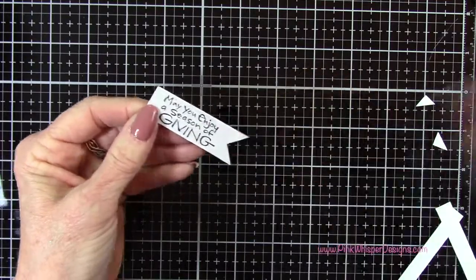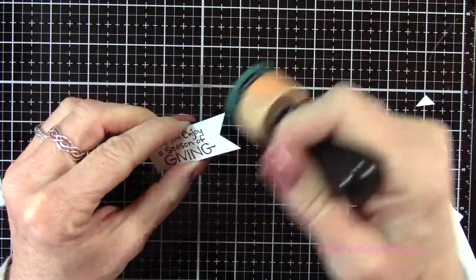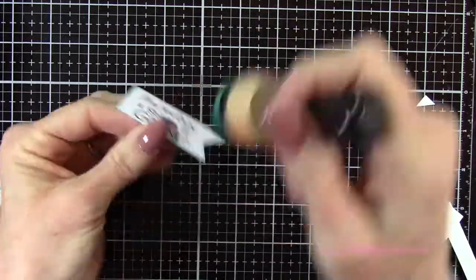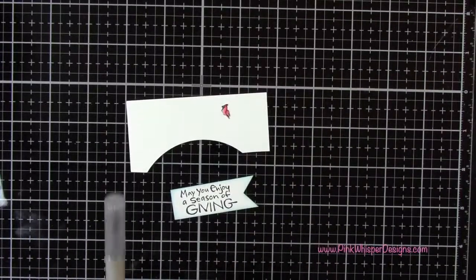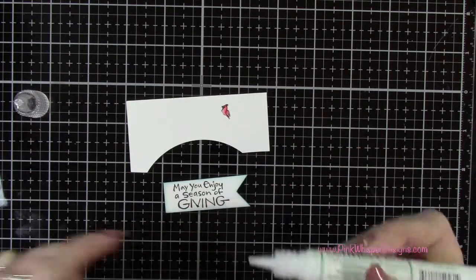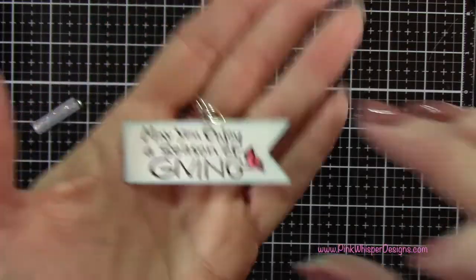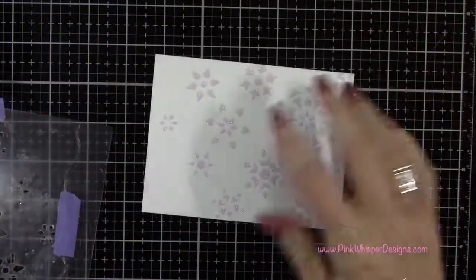So now I want to add a little bit of ink around the edges of this and I'm just taking my foam applicator tool — not adding any ink to it, just kind of brushing it right around the edges just to take away a little bit of that white color. So I'm adding a little bit of glue to the end of the word 'giving' and my little cardinal is going to sit right on that letter there — it just looked like a little perch to me so I decided to put the little cardinal there.